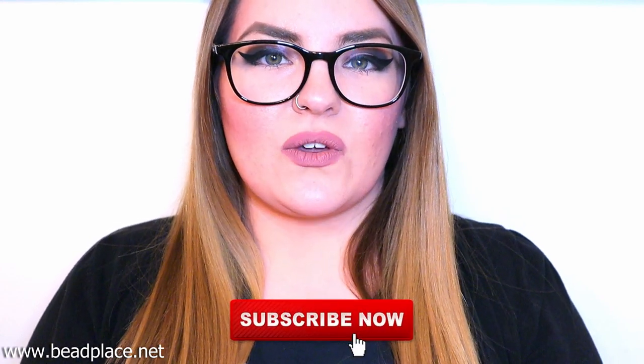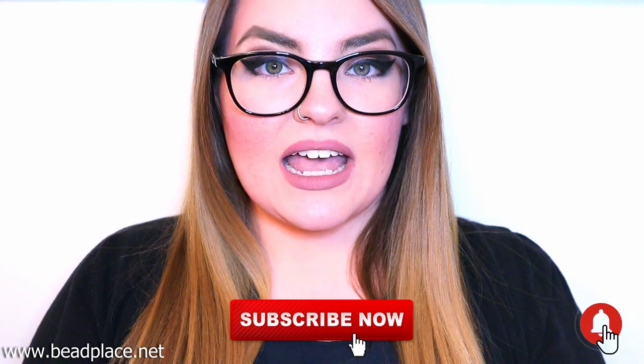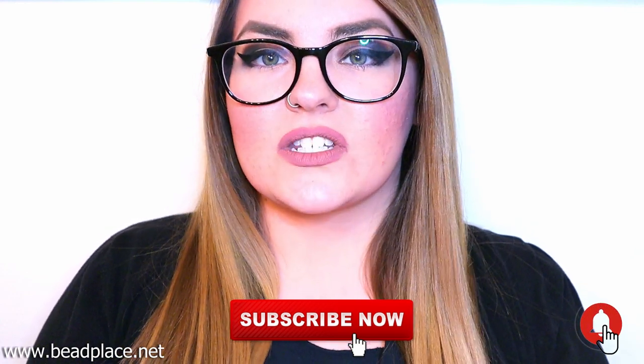Before we get started, I'd just like to remind you to please give this video a big thumbs up. It really helps our channel out and make sure to leave a comment down below and subscribe to our channel if you haven't already. While you're subscribing, make sure to click that bell icon — that turns notifications on for our channel, which means YouTube will notify you anytime we post new content like this.